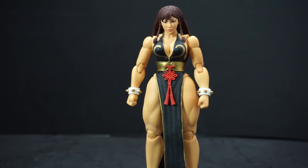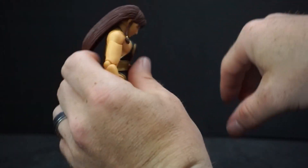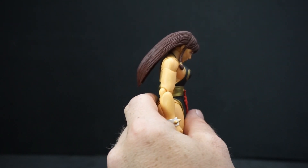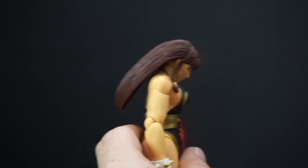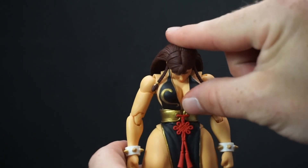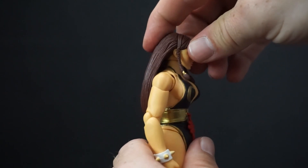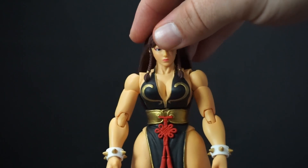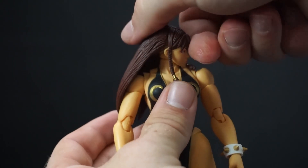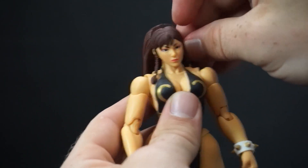Now let's talk about articulation. She can look down, and that's a pretty good range for looking down. She can't really look up because of the hair, and because of the hair she also can't really tilt her head too well. She can rotate all the way around, but that hair is just going to get in the way.